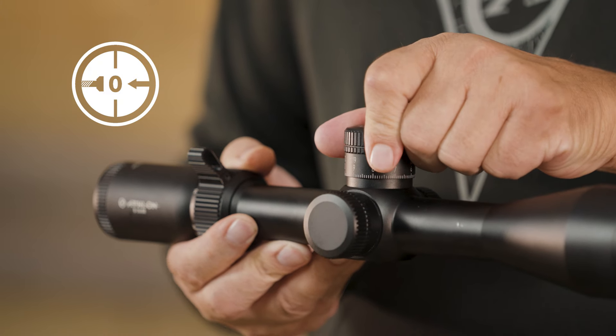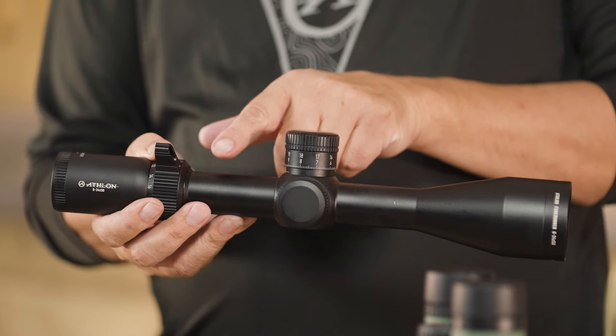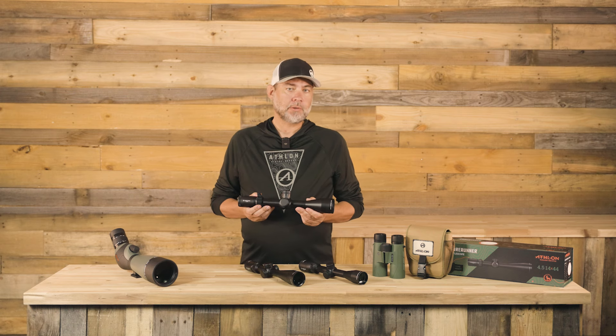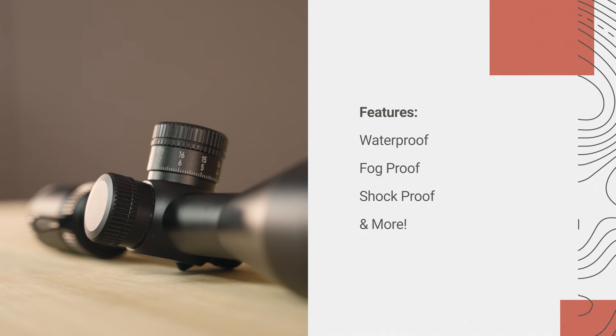Also included is a precision zero stop, a feature rarely found in scopes at this price point, argon purging, and a one-piece tube constructed with aircraft-grade aluminum. Whether you are out on a hunt or spending a day at the range, you can be confident knowing that these scopes are also waterproof, fog-proof, and shock-proof.